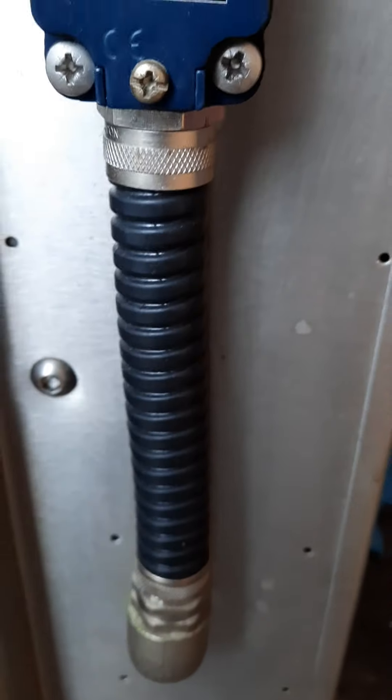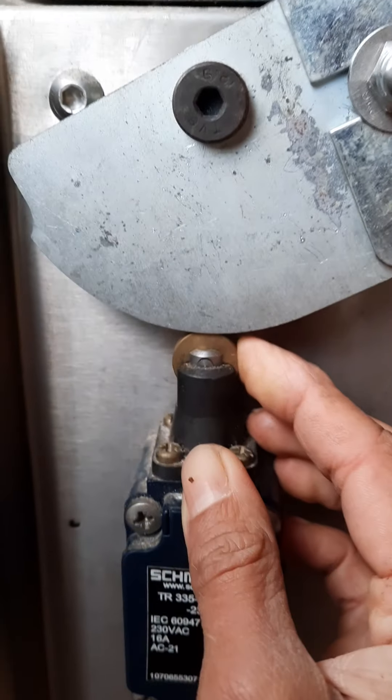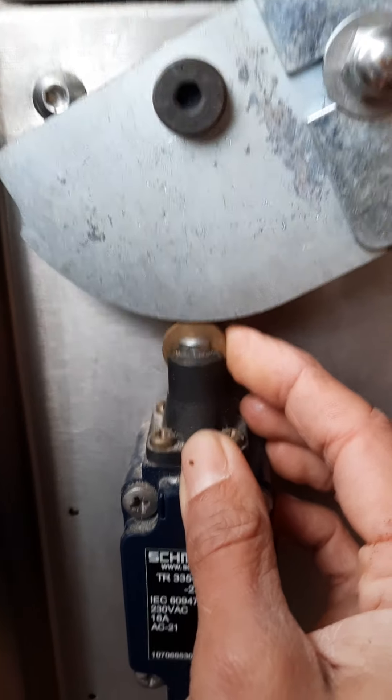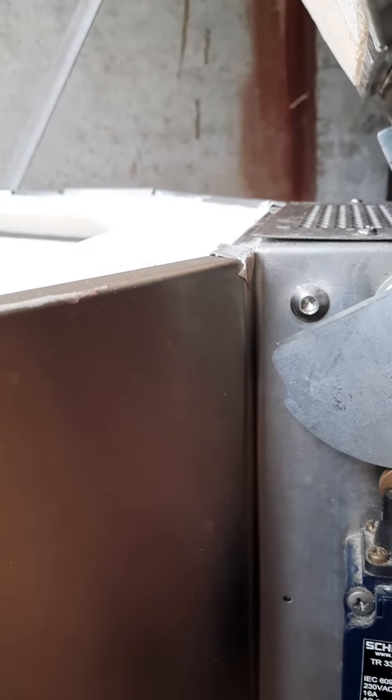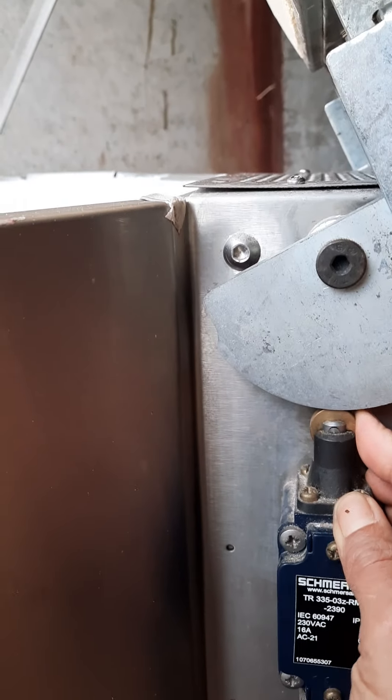This is the lid switch. It will cut off the power when the kiln lid is open. When the lid shuts, the switch engages.